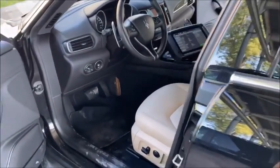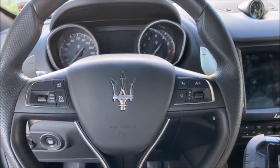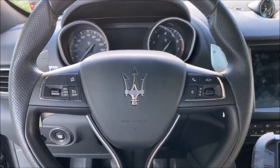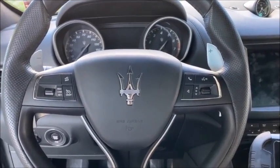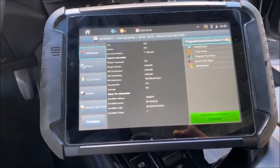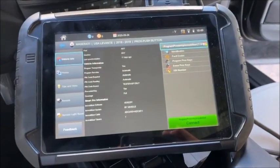Alright, you are tuned in to Rocking with the Rook. As always, these videos are brought to you by Advanced Diagnostics USA. We are in a 2020 Maserati Levante and we're going to be doing key programming with the Advanced Diagnostic Smart Pro. The listing currently goes to 2019, but we'll get that adjusted to include 2020.